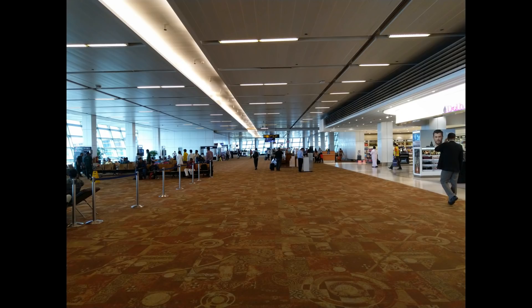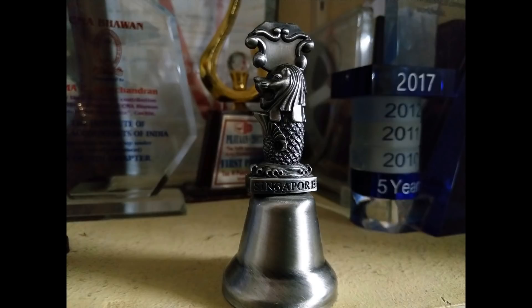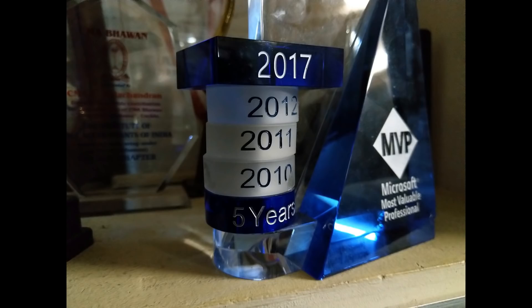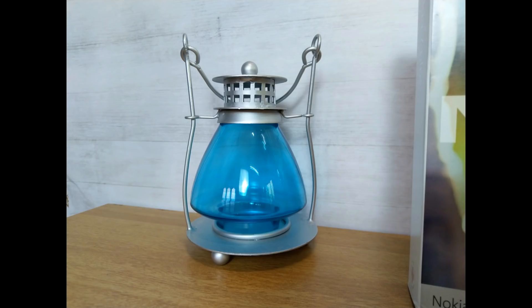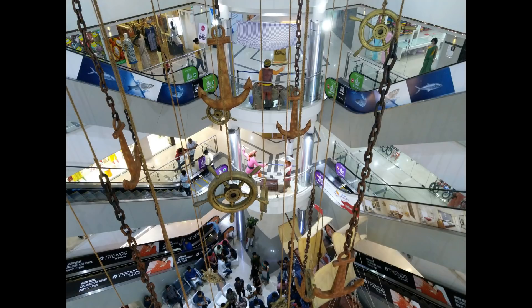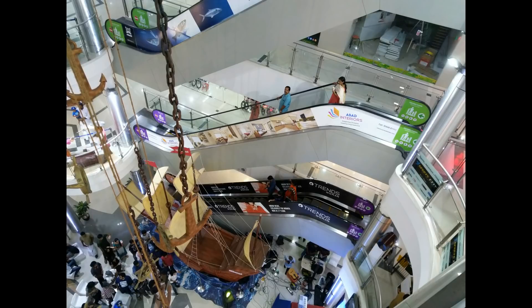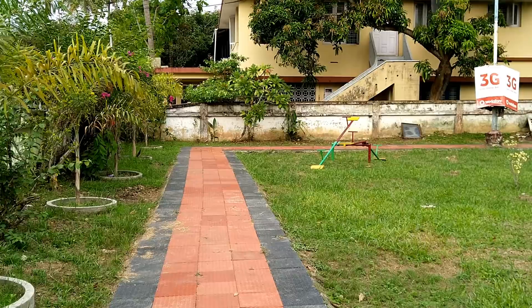Now talking about the low light captures — shots taken with the f/1.75 aperture 12 megapixel camera came out quite well. There is good detailing and slight noise in extreme low light conditions, but that's acceptable for a phone in this price segment. The details are pretty much evident and overall it did a pretty good job considering the price. The exposure could have been a tad better, but you can increase it by tapping the subject before taking the photo.